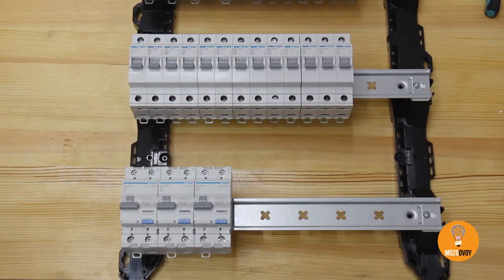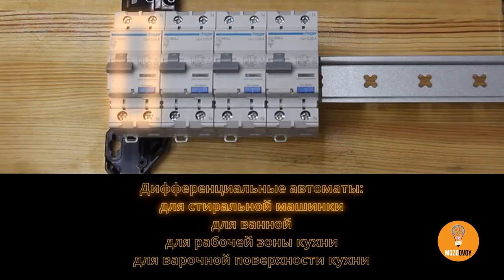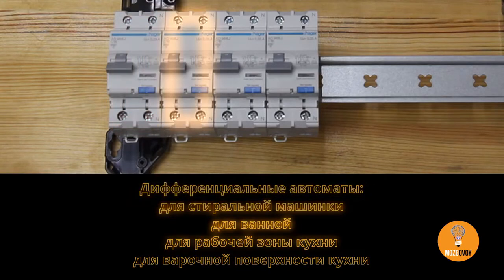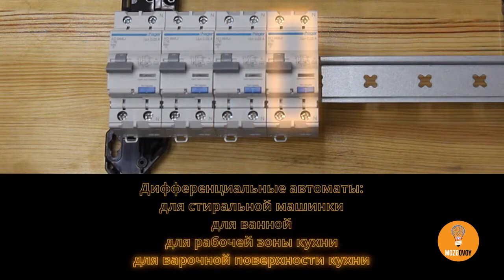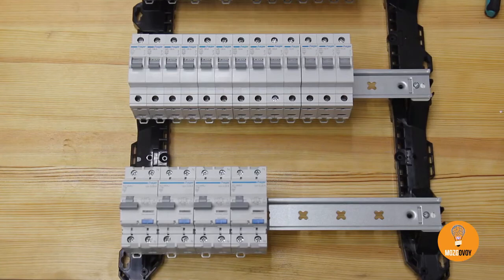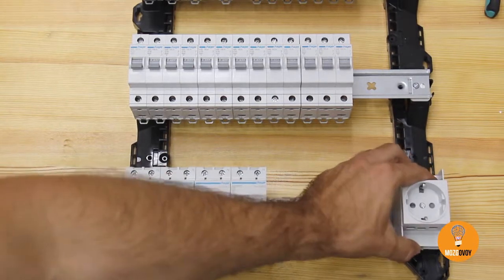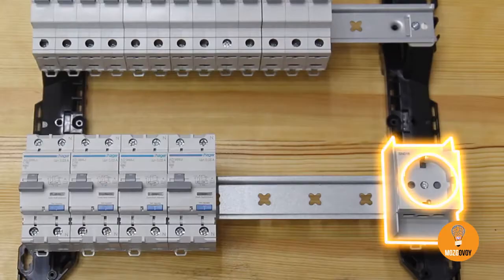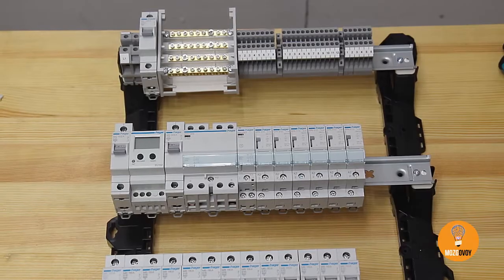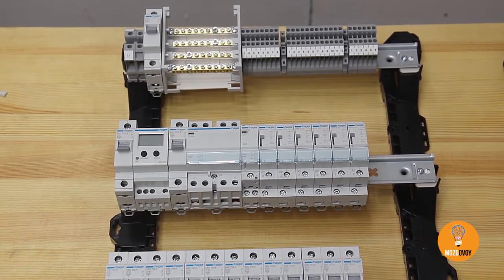The client wasn't very clear on this one, but according to the order this circuit also has to be protected with a differential breaker. We install a power socket for emergencies on the uninterruptible power line — as practice shows, this is a must-have. All the modules are installed; all we have to do is wire them up correctly and the switchboard is practically ready.